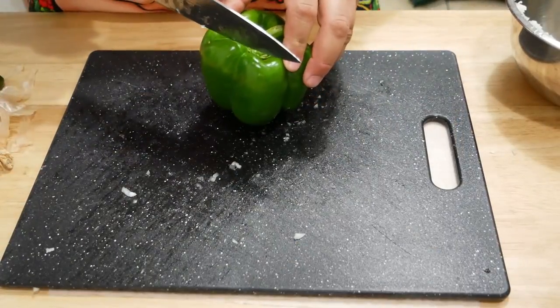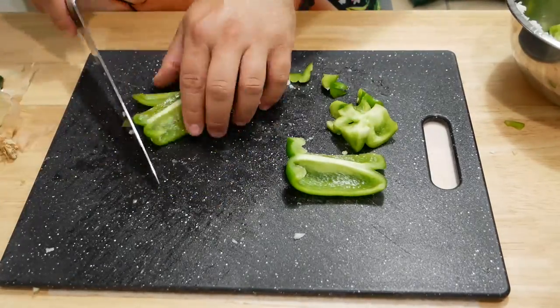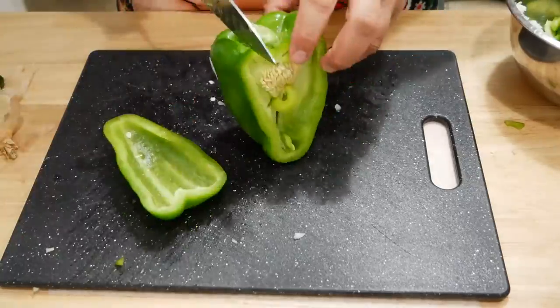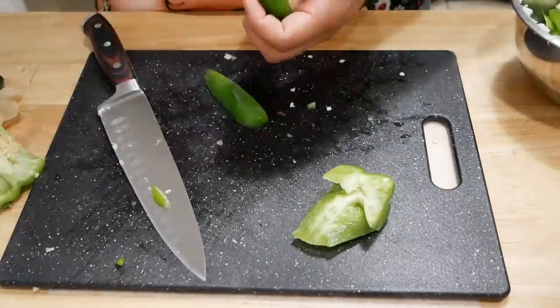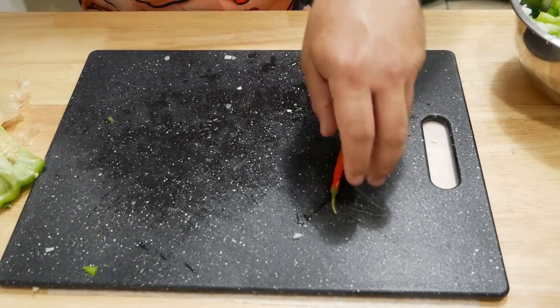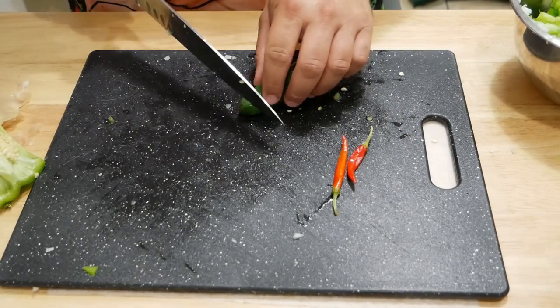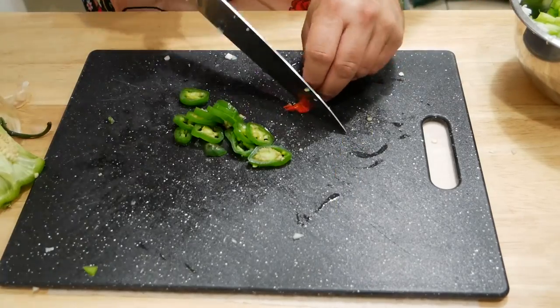Next up, we're going to chop up some peppers. Normally I'd use one green and one red pepper, but the grocery store didn't have any red peppers, so today we're just going to use two green peppers. Next we're going to cut up a couple little peppers — got a jalapeño and a couple little baby cayenne peppers.